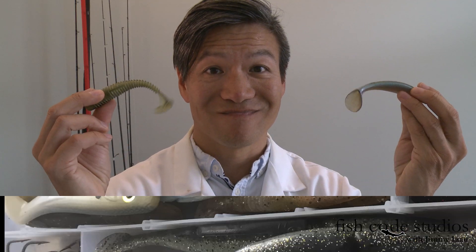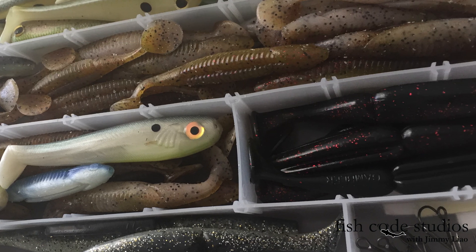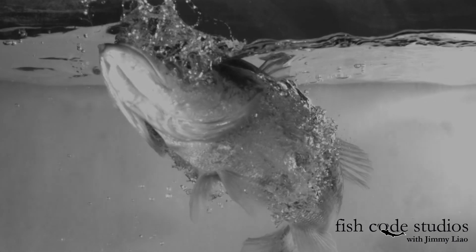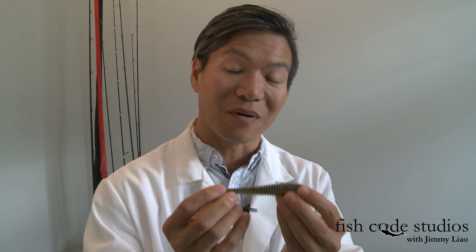Back when I was a kid, the Bass Pro Shops catalog didn't have very many swimbaits. And now, a bait fish on the top is a sitting duck, so prey seek cover. So mimicking a bait fish swimming down into cover is merging the best of both worlds — the undeniable hot new trend with the tried and true classic. Flipping.